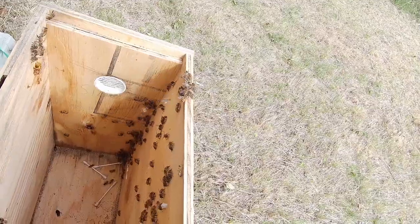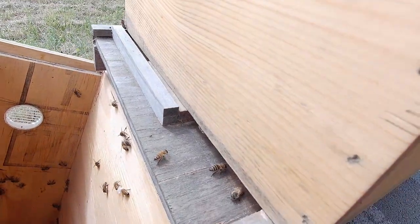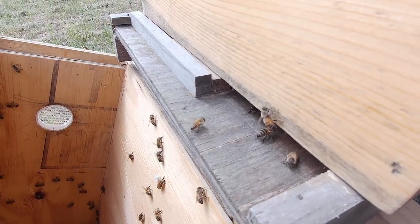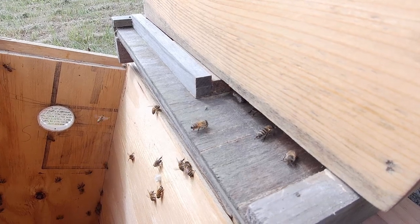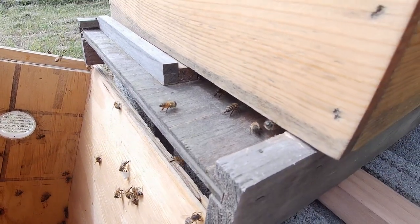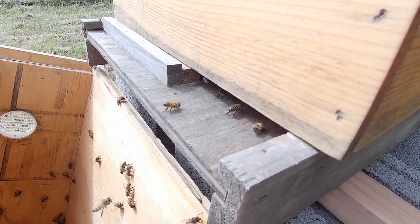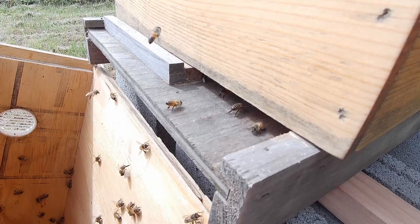I only have the one swarm here. I will be bringing more in if I catch any more. So right now I'm just leaning the box up, letting the rest of the girls climb in. And I'll come back and get the swarm trap later and rehang it. I think this swarm trap is the same trap that caught the last swarm last year. It's doing a pretty good job. And I'm going to keep using it if I can.